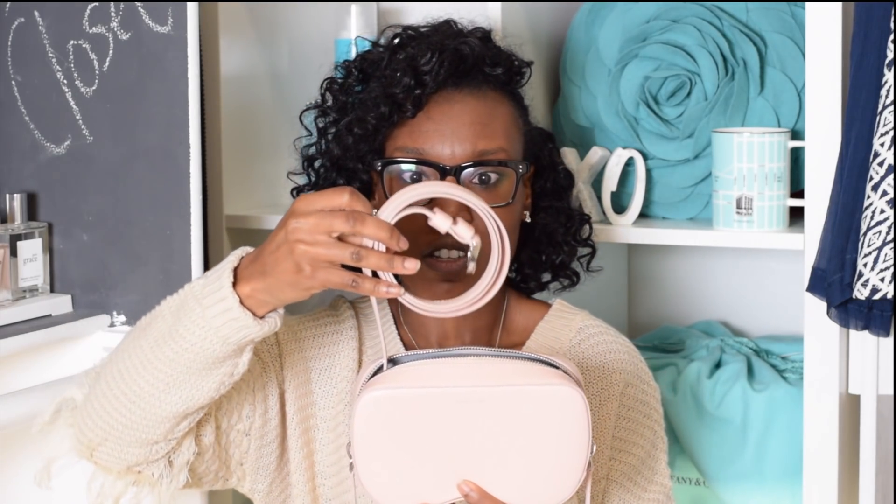I love how it has these two zippers here and you just pop them open. I'm guessing the strap is in here — and it is! Here's the strap; this is super cute, just darling.